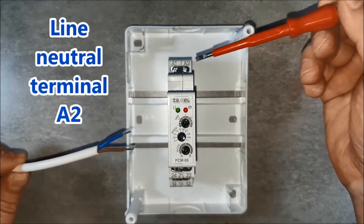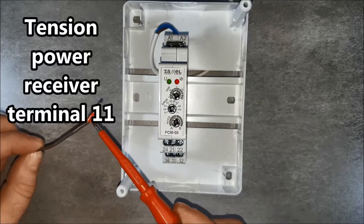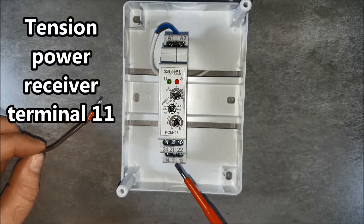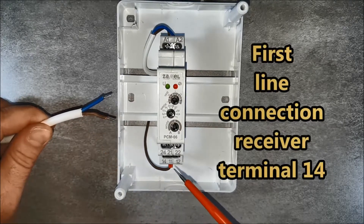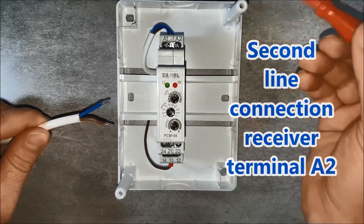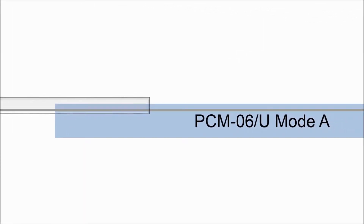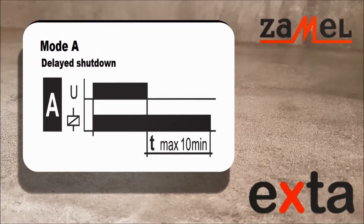The neutral conductor goes to terminal A2. We supply the supply voltage to terminals 11 and 21. Relays 1 and 2 are galvanically separated and potential-free. We can therefore control two different receivers with different potentials, also different from each other in supply voltage. In the presented example, control and power supply of the systems will be carried out with a common phase L. The output of the first relay goes to the first receiver, and the output of the second relay goes to the second receiver. The neutral wires of the receivers go to the end terminals.